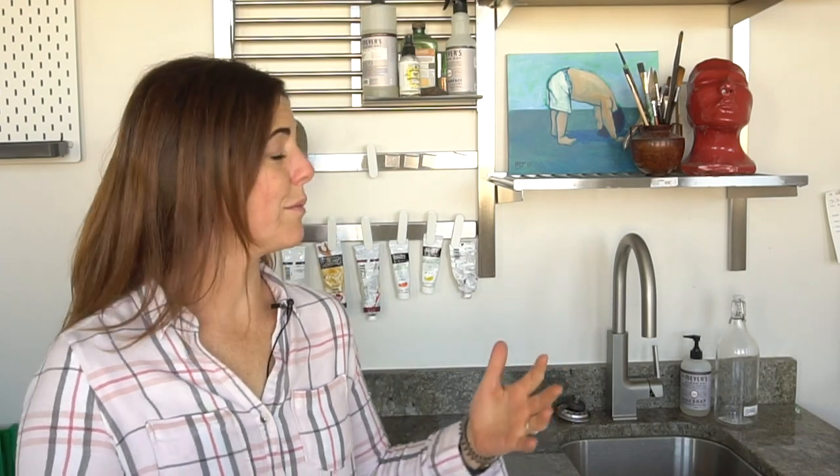Hi, welcome to Mr. Otter's studio. Today I'm going to show you a way that I've found to organize my acrylic paints, and this method could work for any of your tube paints — watercolor, acrylic, gouache, oil.